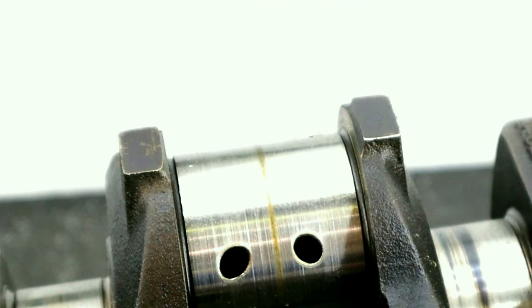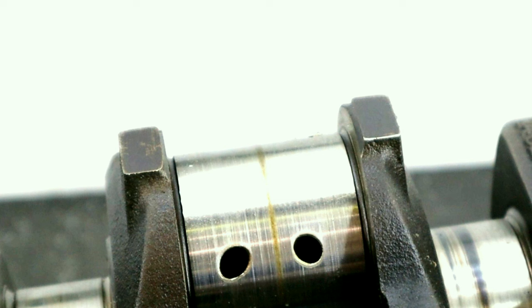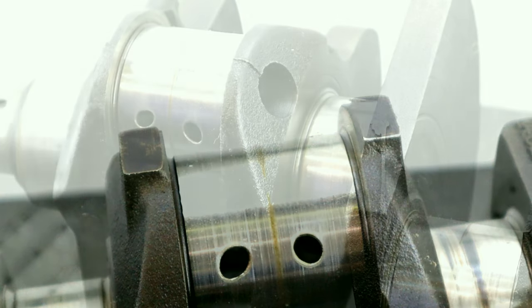In case you're wondering what those lumps are on the journal side of the crank that I've indicated with the arrows, they are machining location pads. They serve no useful purpose once the crank's been made, so you can safely remove those with no negative effects. Each one of those pads is going to be about the same as taking 30g off the rod big end. We've got two pads there, so that's equivalent to 60g. That's going to reduce the bob weight we use for balancing even further.